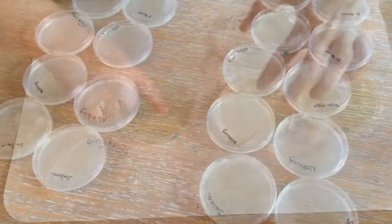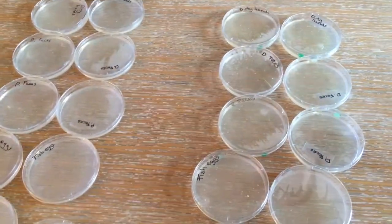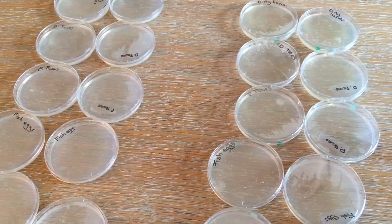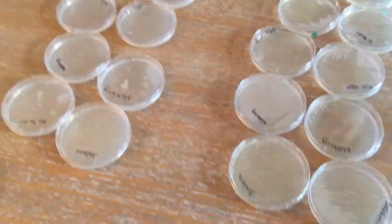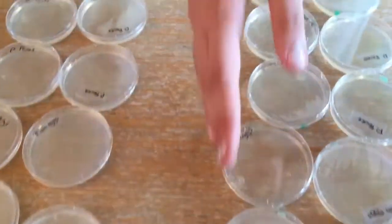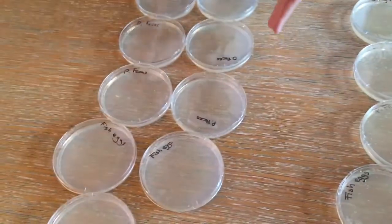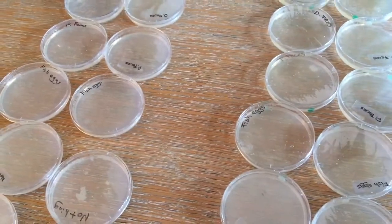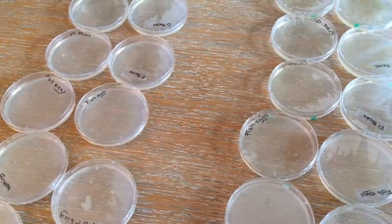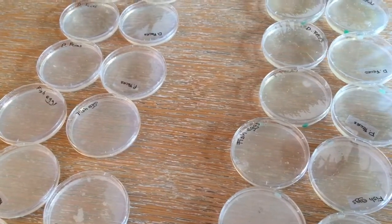So here are all the petri plates finished with all the bacteria in them, and we'll wait three to four days to see how they colonize. These are the chromogenic medium, and these are the standard nutrient agar. We're going to put them in a room with no light at 20 to 30 degrees.